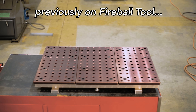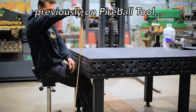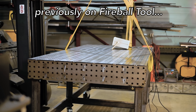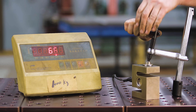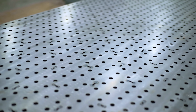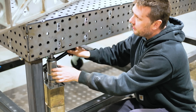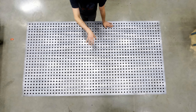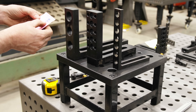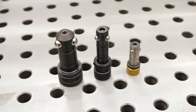Last year I did a welding table review video where I accumulated all the best welding tables in the industry and tested them. There are some big gaps in the welding table world — it left me with some desires that don't exist. So after reviewing all of them I sat down to the drawing board, came up with this table, and made a checklist of all the most important things I think would be really valuable.